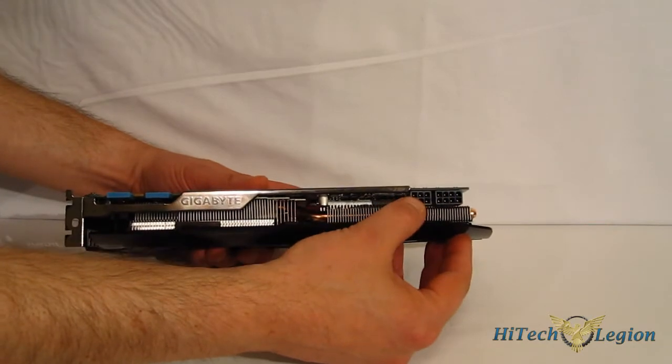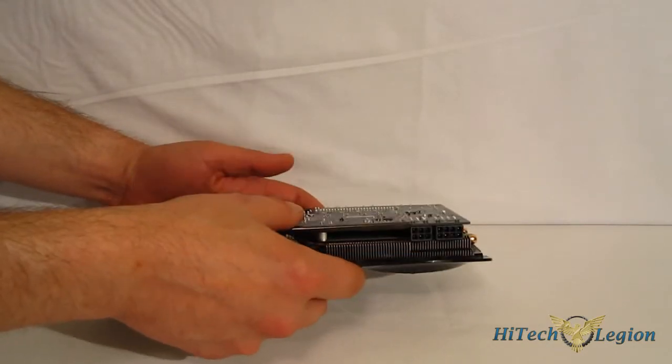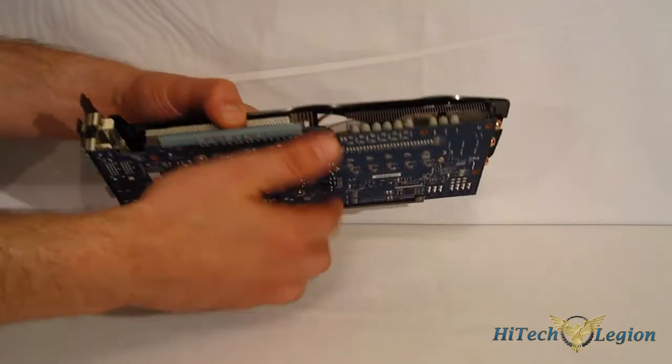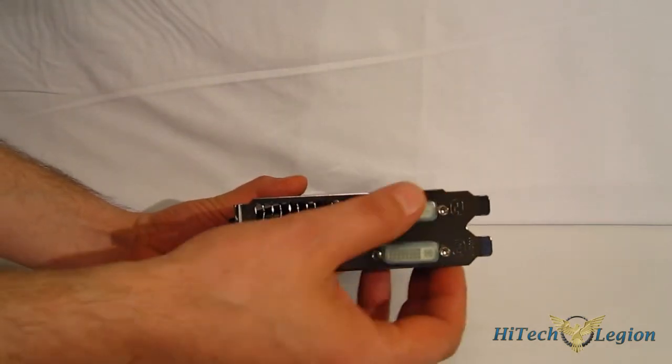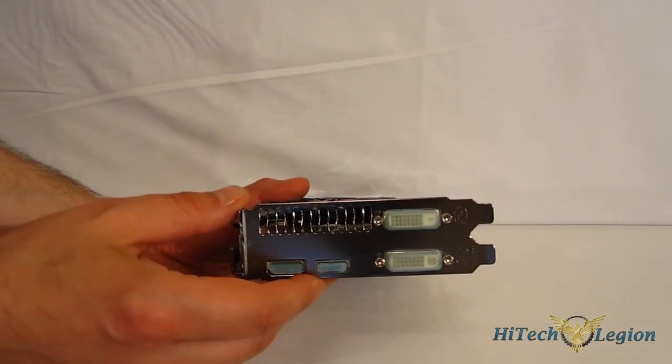For power input, there is one 6-pin and one 8-pin connector, and a 500W power supply is recommended. It also features two SLI connectors and PCI Express 3.0. Around the back, you have DVI-D, DVI-I, DisplayPort, and HDMI — with audio over HDMI as well.